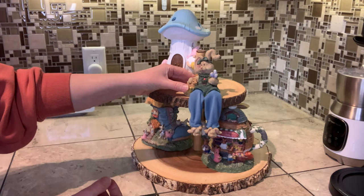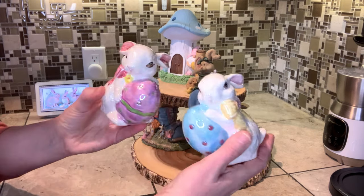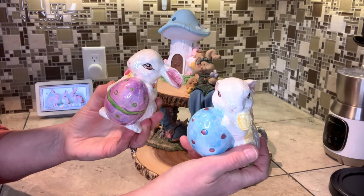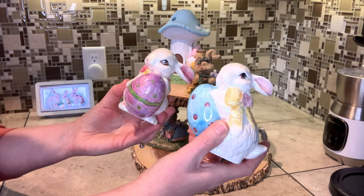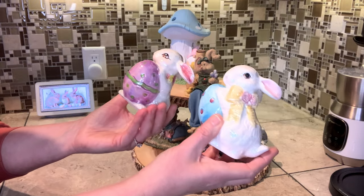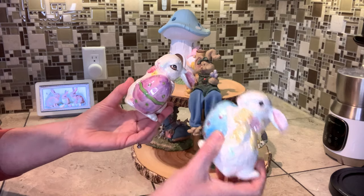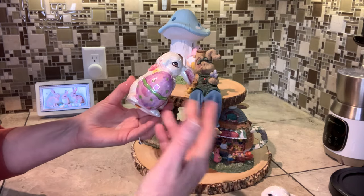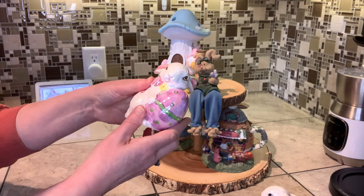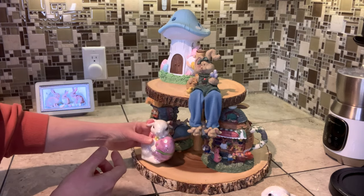These two adorable little vintage-looking bunnies also came from Value Village — I've had these for a long time as well. That's how I like to build my stash: just over the years, finding as I go. A lot of times you can get things on really super clearance — places like Home Sense, Marshalls, and Winners can have really great deals after the holidays too.